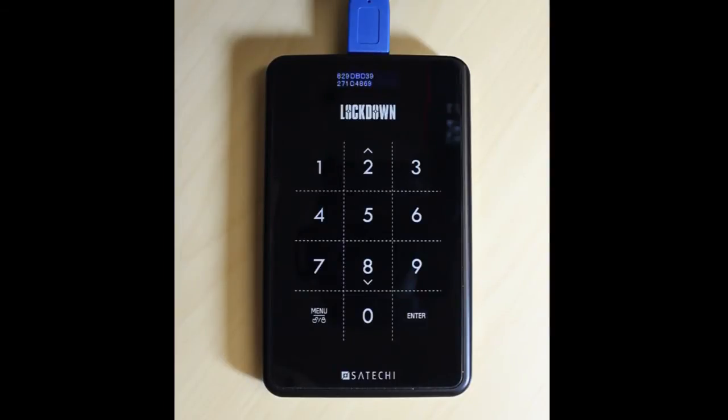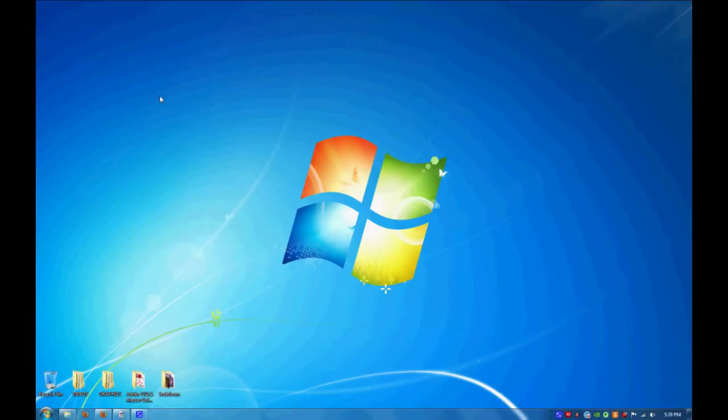Be sure to write this number down and store it in a safe place. Then you'll notice on your Windows screen it'll install the drivers automatically.